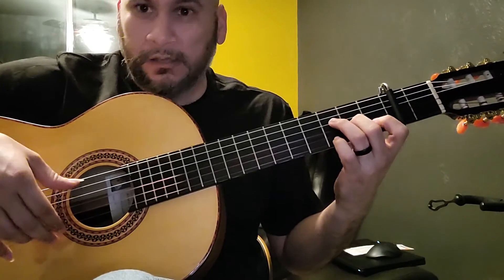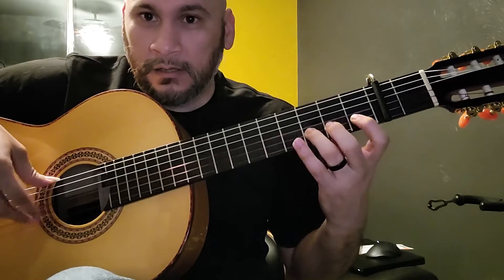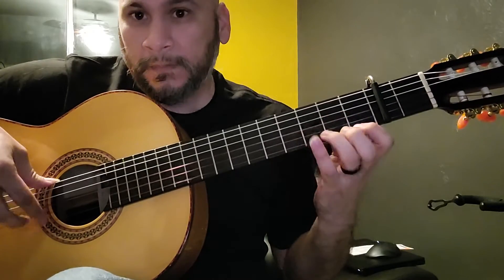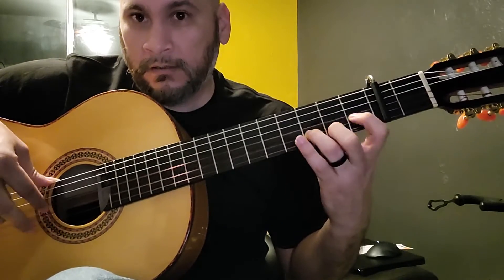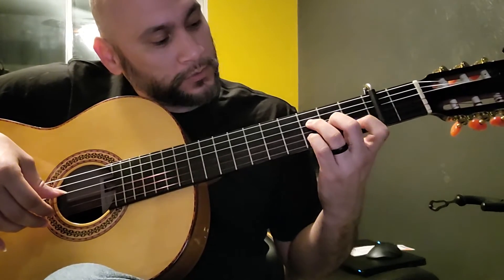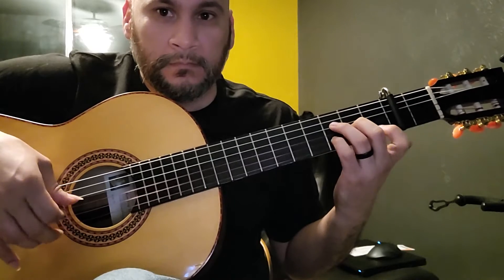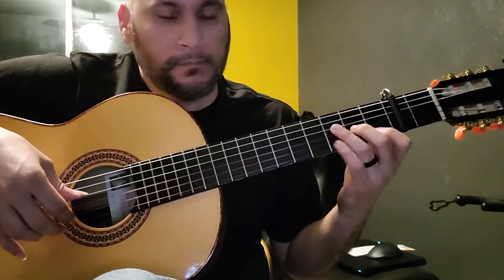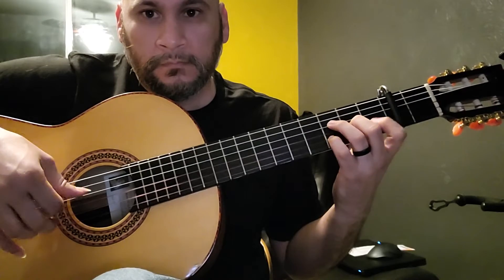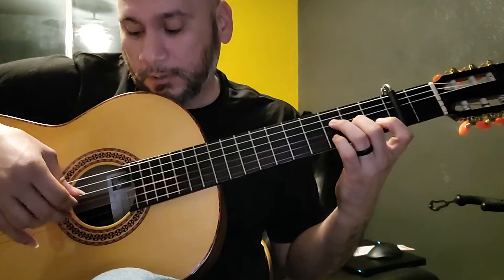Just going to play the notes. Okay, go real slow. Okay — and then we're going to go — okay, and that's it.